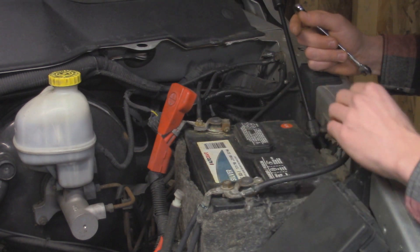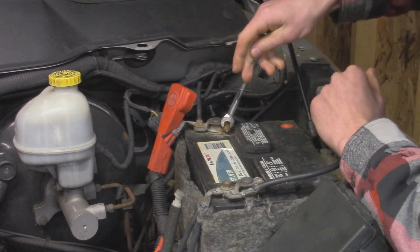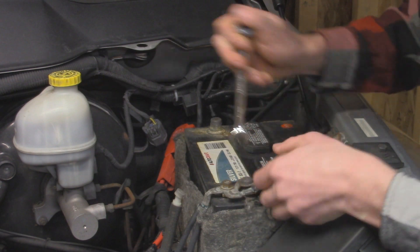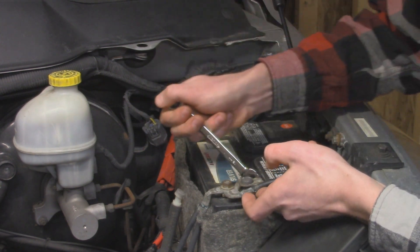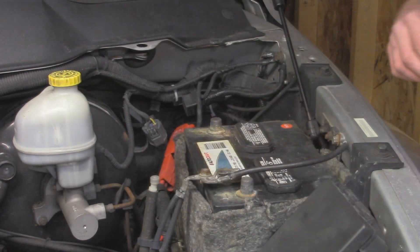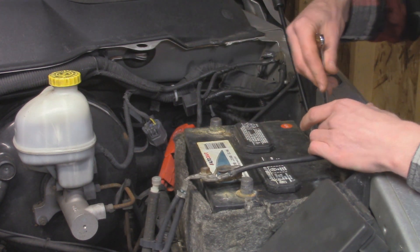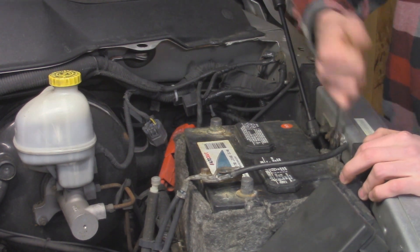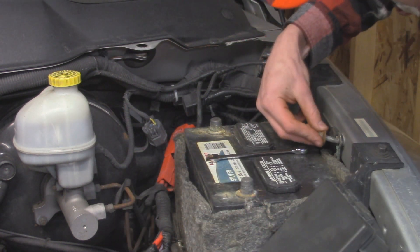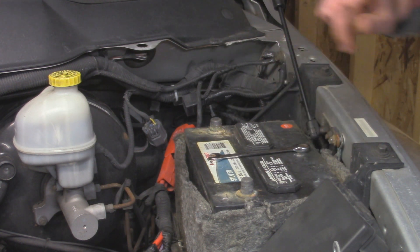I'm going to start by removing the old battery terminals, starting on the positive side. There's a 10 millimeter nut on here so we're just going to back that off and remove it from the battery. Over here on the driver side inner fender we have a 10 millimeter bolt where our ground cable attaches, so we'll take that off as well. I'll put the bolt back in its place so I don't lose it. There is also another ground that uses this bolt, so make sure you attach that when we put on the new cable.